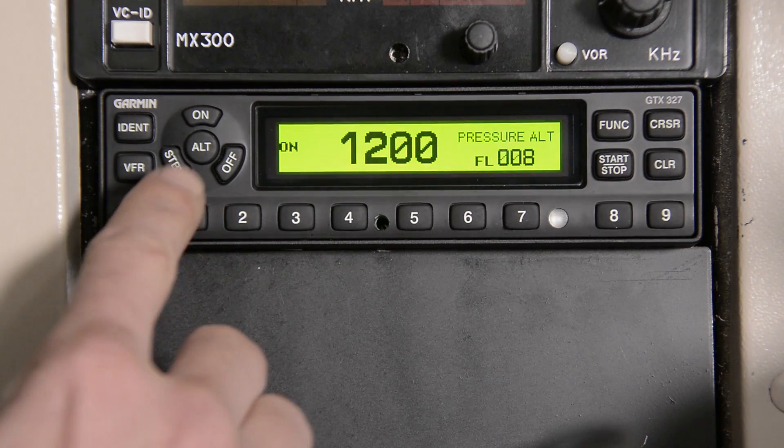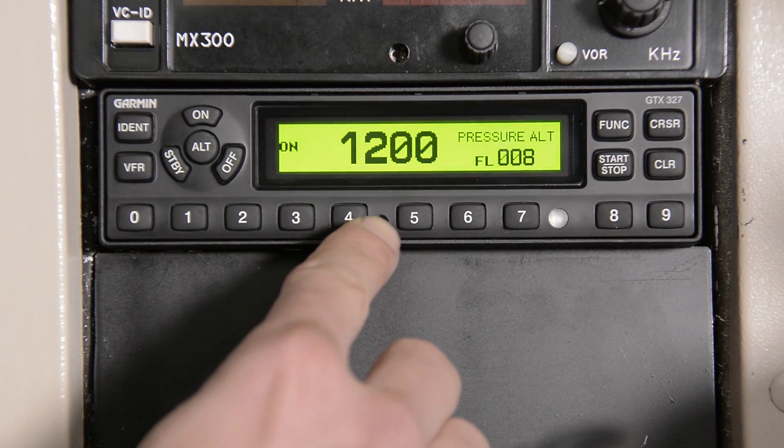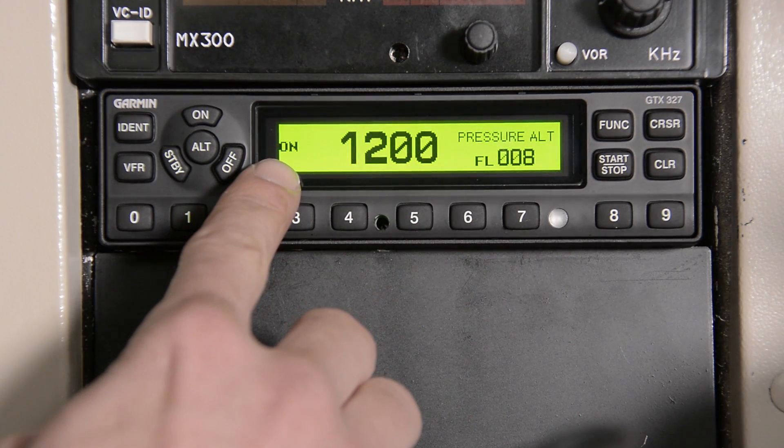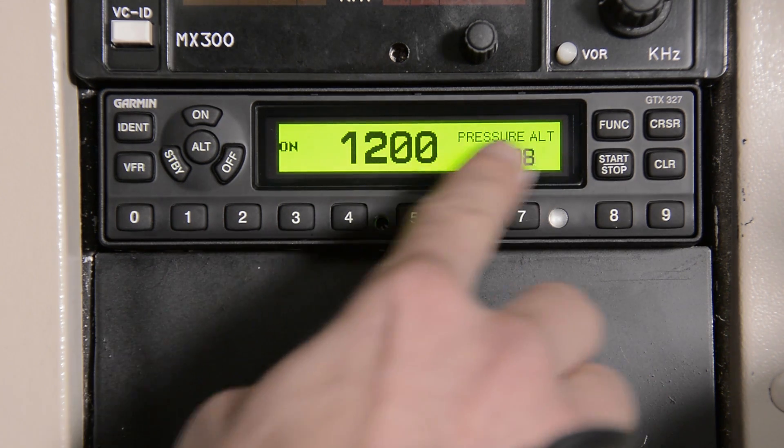Now that we've talked a little bit about the GTX 327, let's take a look at what it looks like inside the aircraft — turn it on, go through some of the functions, and see what some of the buttons do. Right here we're going to see the display screen on the GTX 327. You're going to see the status of your GTX, the squat code, and your pressure altitude.